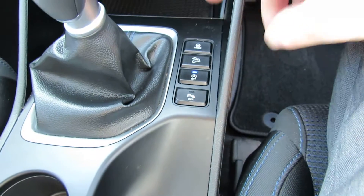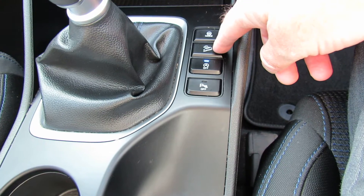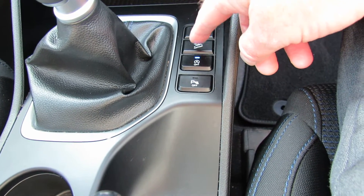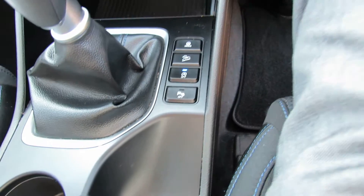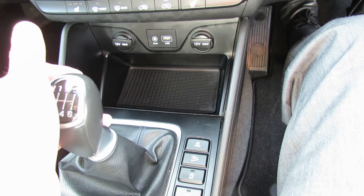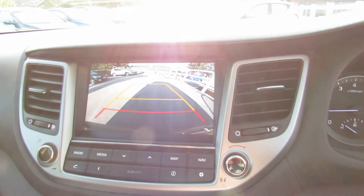On the centre console you've got drive mode, and in conjunction with your cruise control you've got downhill assist. That switches the stop-start technology off, and that switches the parking sensors off. Now reverse gear on this one is a collar underneath the gear lever and then across and up — that also puts the camera on.